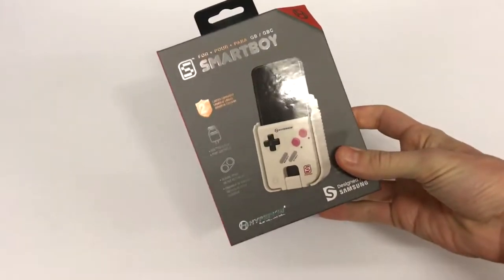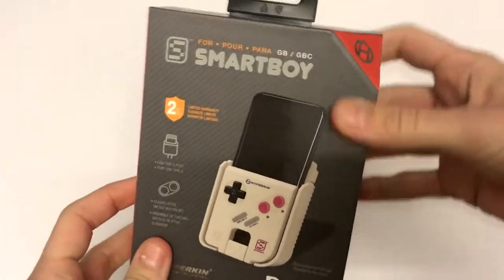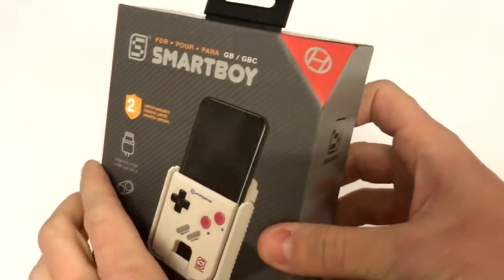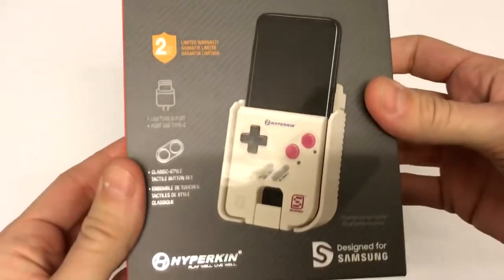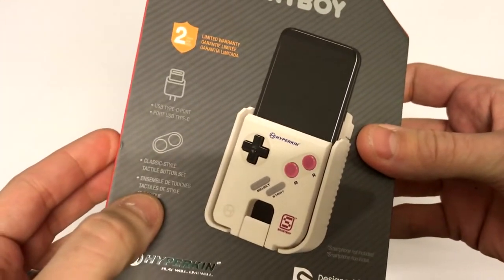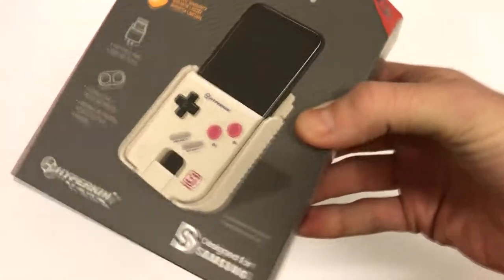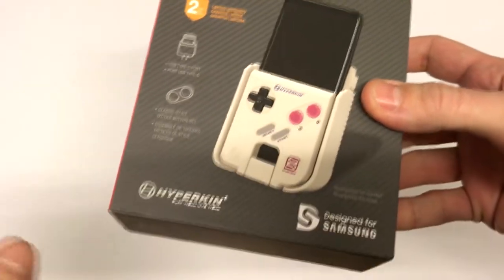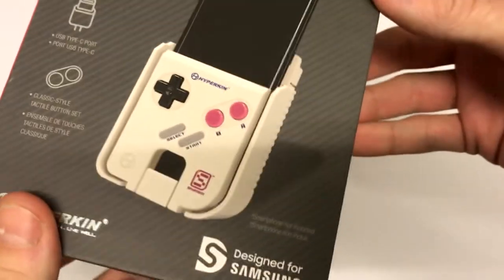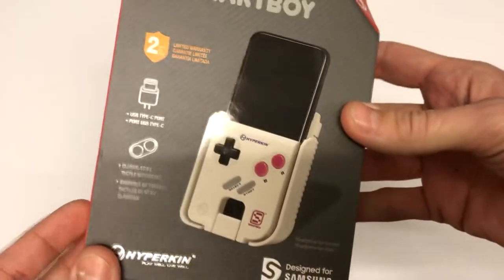So here we are. This is the Hyperkin Smartboy in its box right here. As always, Hyperkin have done a great job with the box — they love to put these extra finishes in and make it look lovely. It's very simple what's on the box: USB Type-C port, classic style tactile button set, and it says here 'smartphone not included.' Interestingly enough, it does say 'designed for Samsung.' This is one of those accessories optimized for Samsung, yet it does work with pretty much any other Android USB-C device.